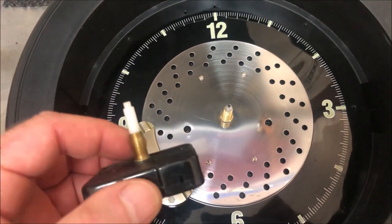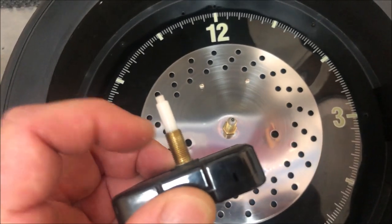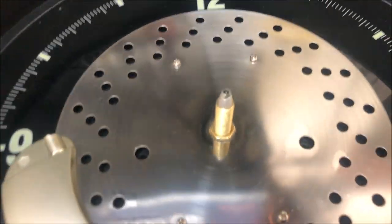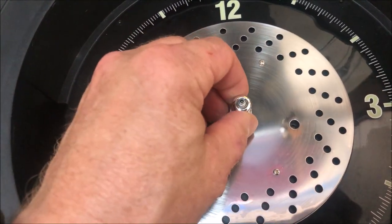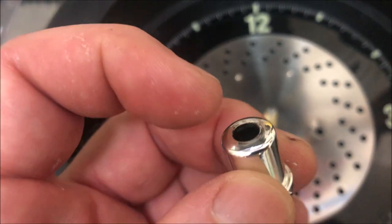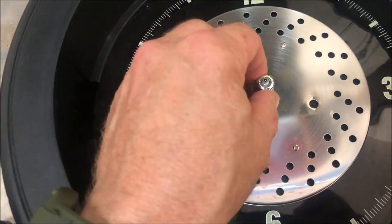The motor's installed, but there is one little problem. You can see that this threaded portion I was hoping wasn't going to be an issue — it's a lot shorter on the old unit than on the new one, and the center piece will not go all the way down. So what I'm going to have to do is drill out this center section to allow it to fully seat on this shaft.